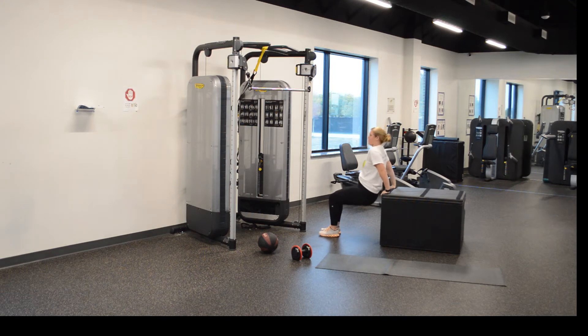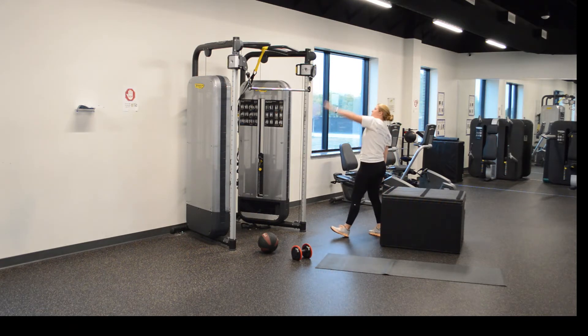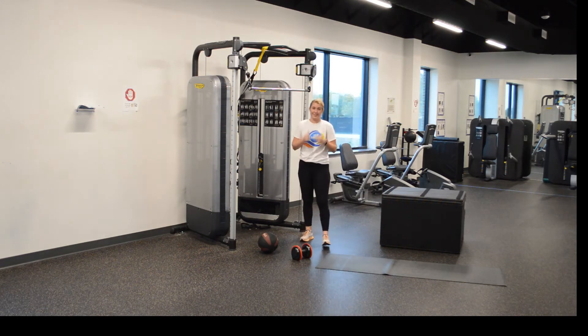And let's go. One, two, three, four, five, six — come on — seven, eight, nine, ten, two more, eleven, and twelve. How was that? Good.